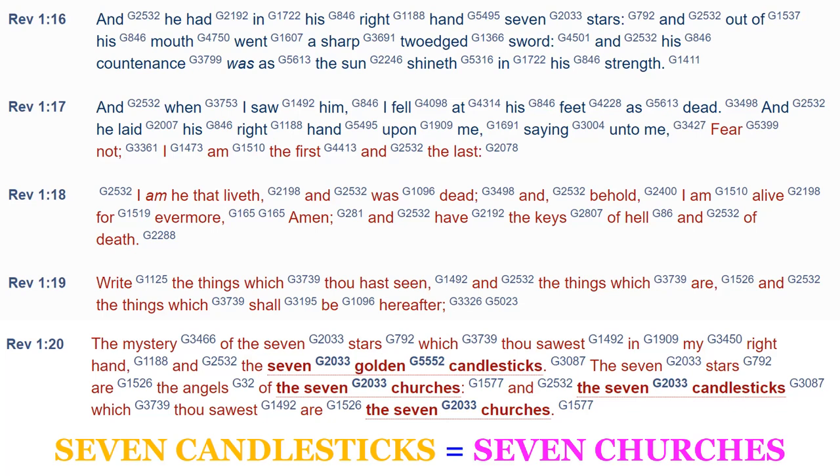His countenance was as the sun shineth in his strength. And when John saw him, he fell at his feet as dead. And he laid his right hand upon him, saying: 'Fear not, I am the first and the last. I am he that liveth and was dead' — because he was crucified, buried, and then resurrected by the Spirit of God the Father — 'and behold, I am alive forevermore. And I have the keys of hell and of death.' Then he explains the vision: 'The mystery of the seven stars which thou sawest in my right hand and the seven golden candlesticks — the seven stars are the angels of the seven churches, and the seven candlesticks which thou sawest are the seven churches.'